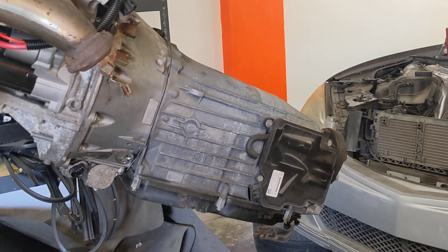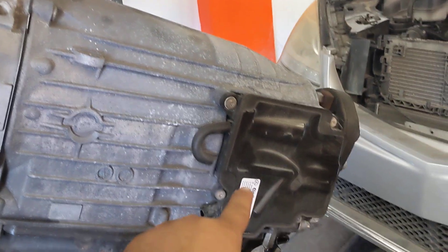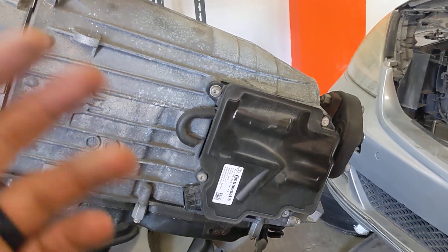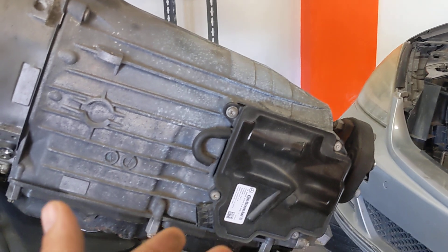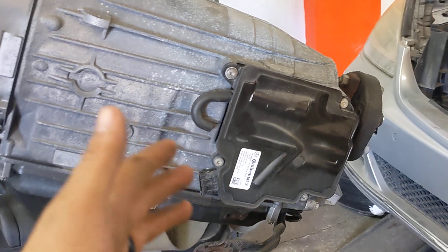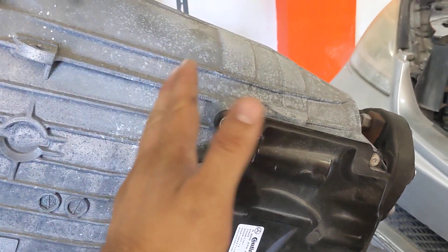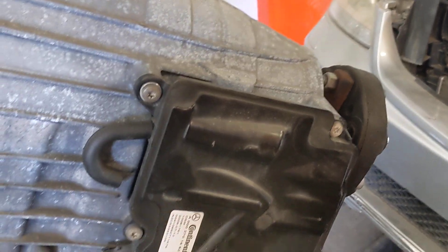The part that most commonly goes bad on these cars is this right here — it's called the ISM module. This controls the gear selected: drive, reverse, or neutral. These transmissions are drive-by-wire, meaning there's no mechanical link or cable to the transmission. It's electronically controlled — the signal comes here and this part controls the position of the gears inside the transmission. When this part goes bad, you get that warning on the dashboard.